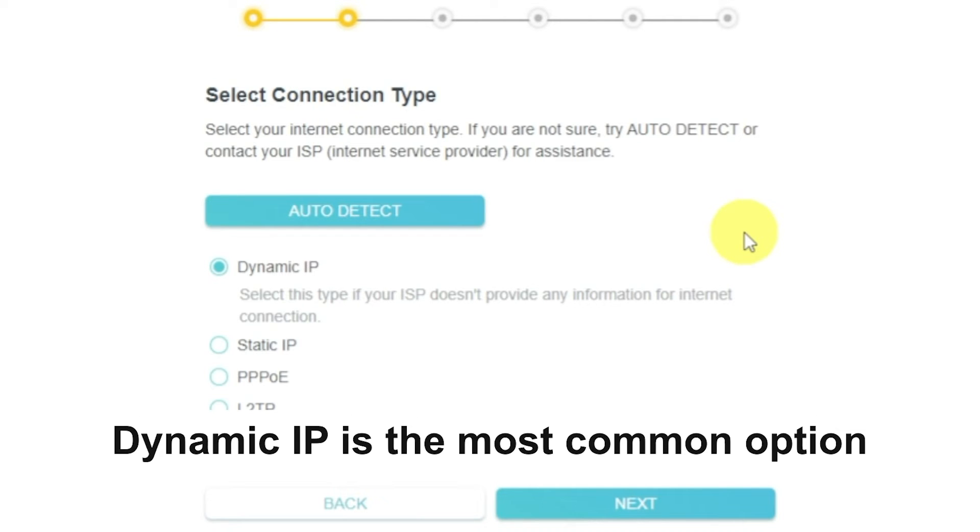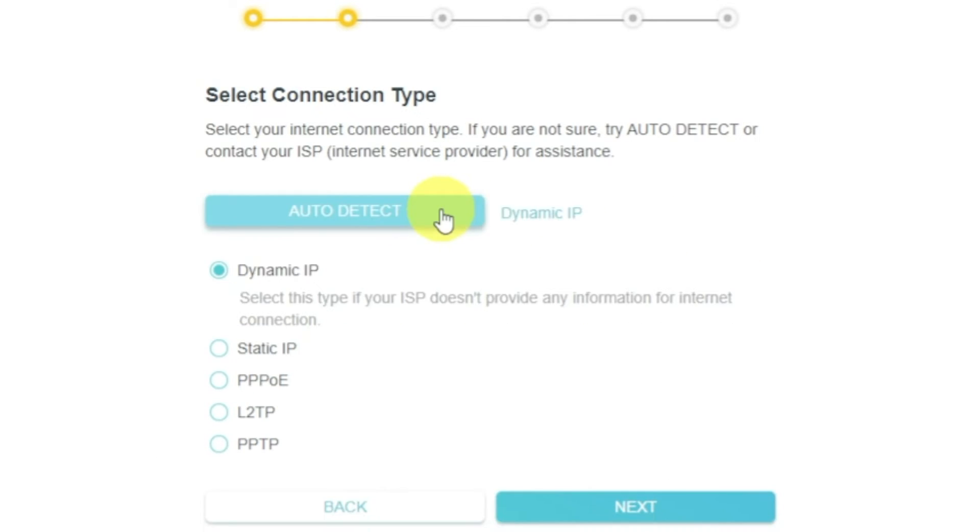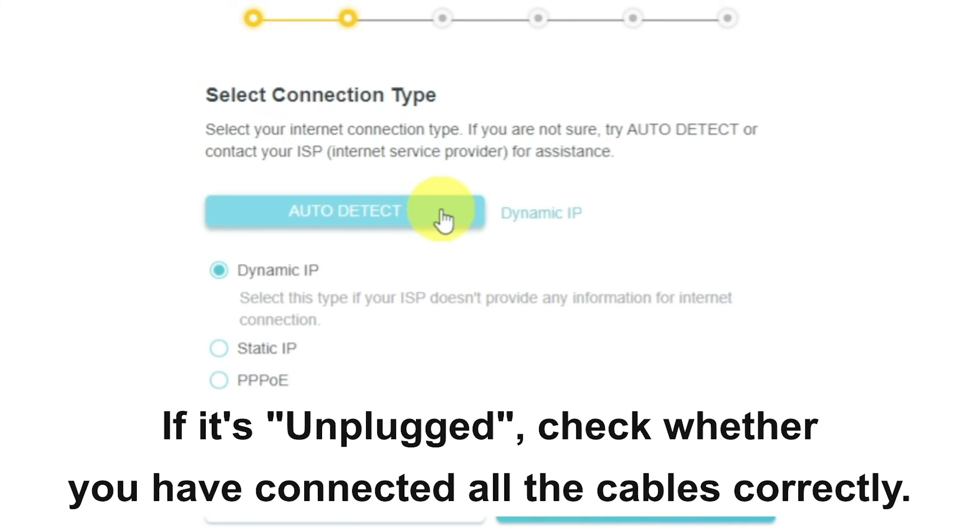The connection type is usually specified in the contract with your broadband provider. If you don't know it, you can try clicking the auto detect button — the router will try to identify what type you have. If it has failed, select dynamic IP and click next.